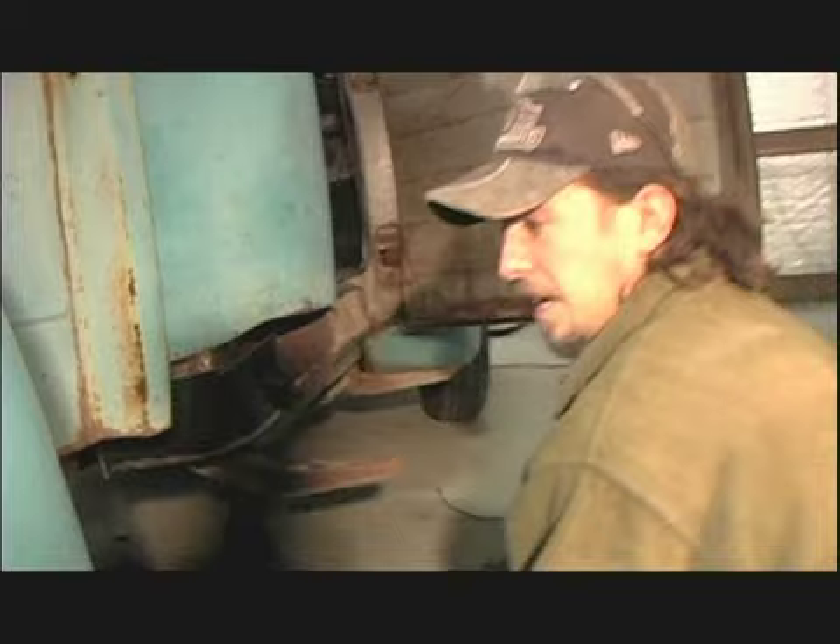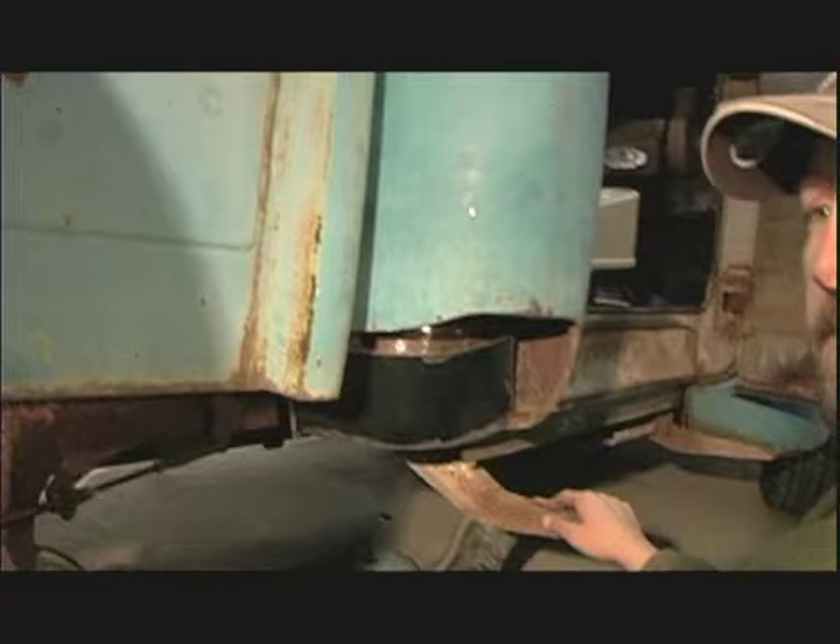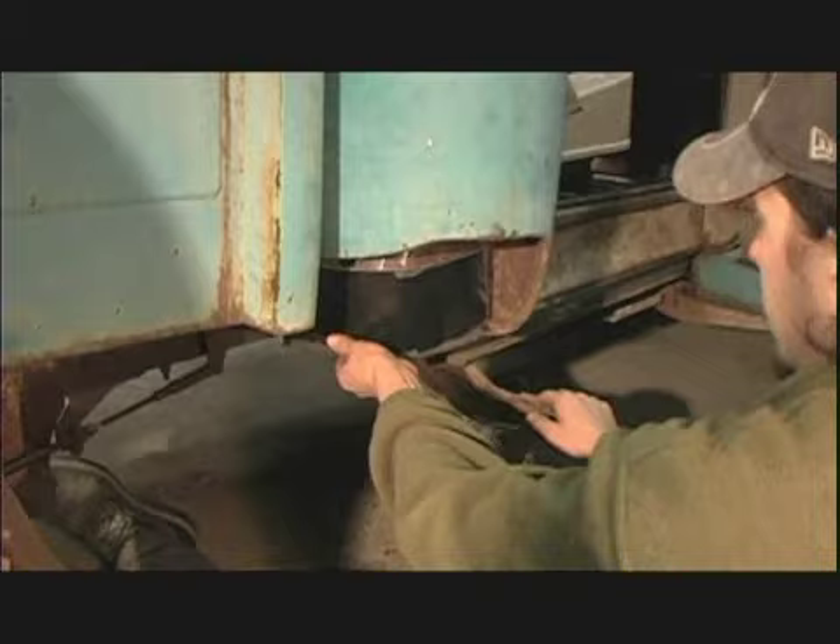It looks like you've cut out the hole that you want the cab corner to go into. The only thing we ended up taking off the truck was the running boards. To avoid taking the bed apart and taking it off, I went ahead and cut around just the rusted area so I could still get to everywhere to weld. So now we have the hole and you're making the cab corner fit in that hole.